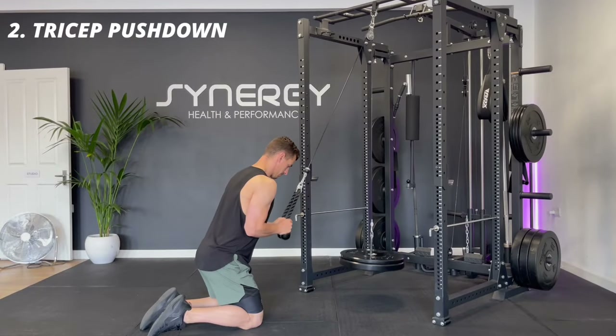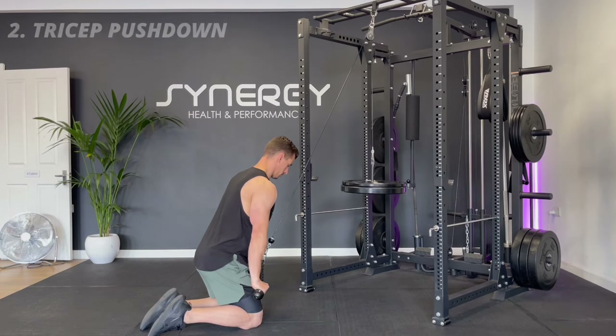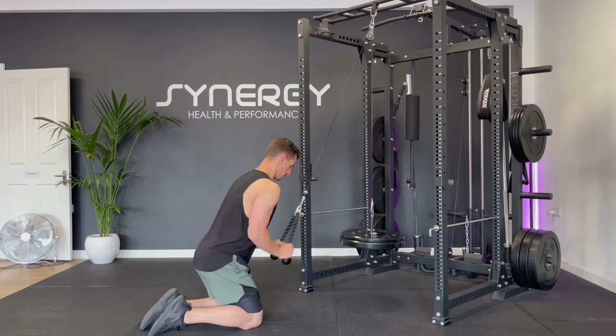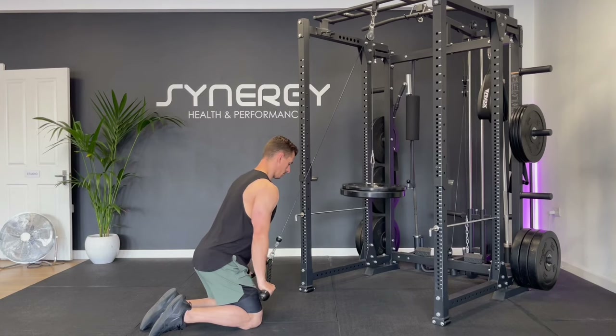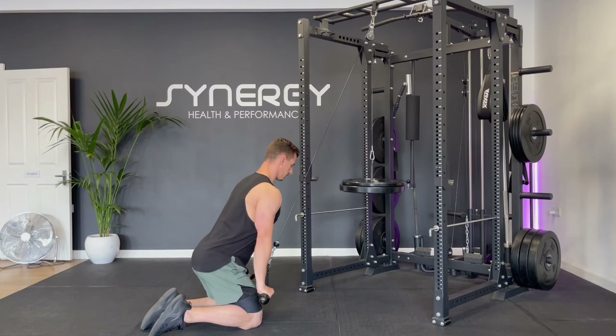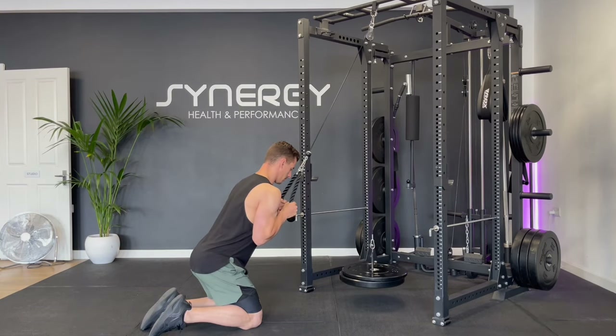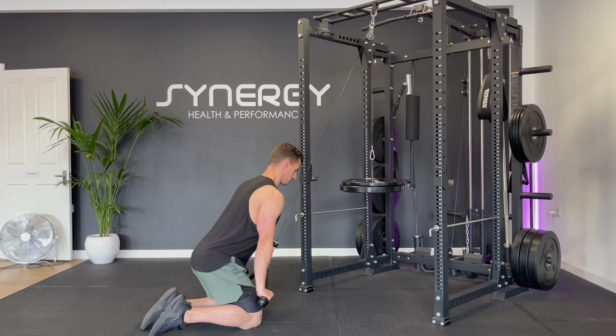Moving on to one of the classics but one of my favorites, a tricep pushdown. I prefer to do this with a rope attachment but this can be done with a bar or even just single arm holding onto the cable. Make sure you get a good stretch to the tricep at the top and focus on locking out and squeezing the triceps at the bottom. Keep control to minimize rocking of the weight.